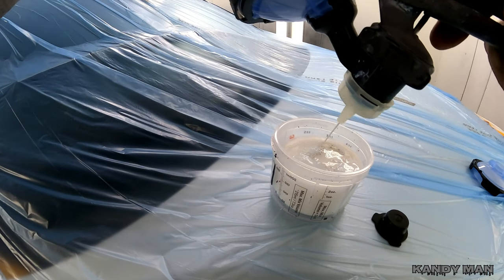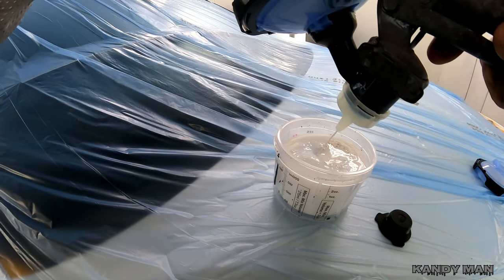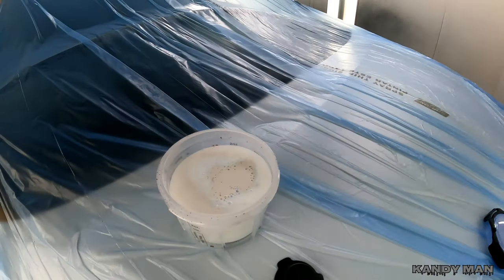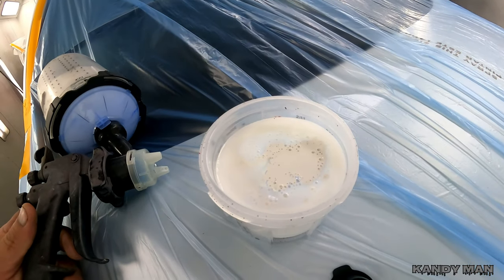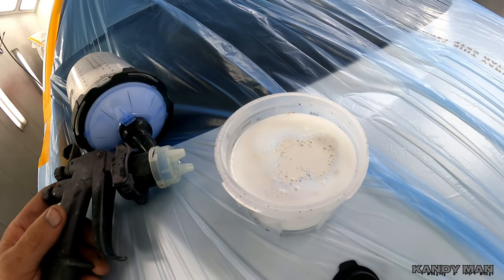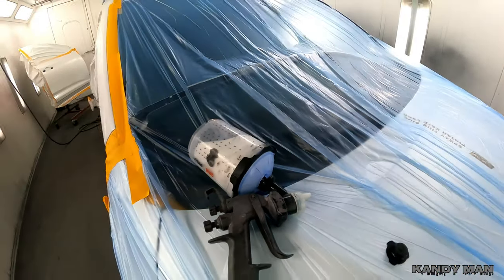You guys see I'm squirting that in there — that little bit will change this blend like you wouldn't believe. You put that white in there and get comfortable with the ratio. I would say this is about 95% clear base to about 5% white, maybe even less than that — you don't need much. Go ahead and put your lid on and we'll do the blends and I'll show you what I do.